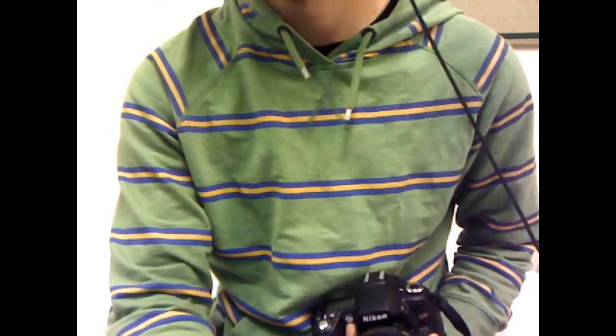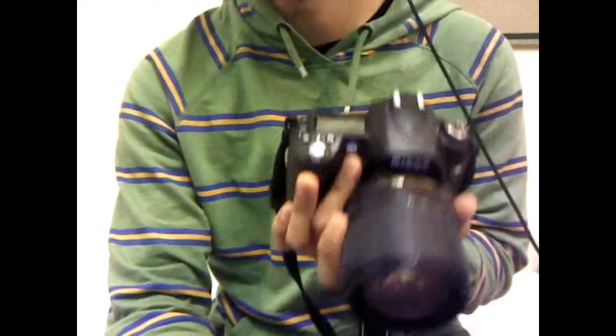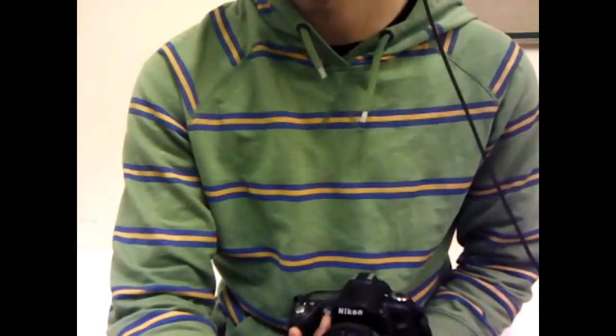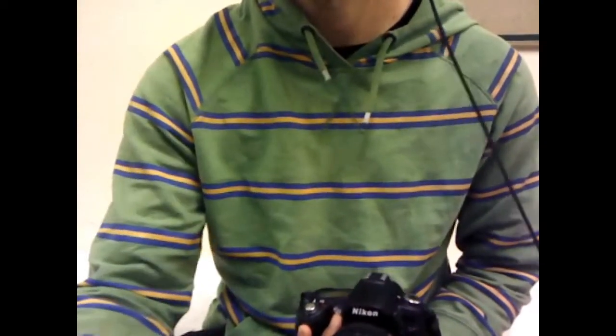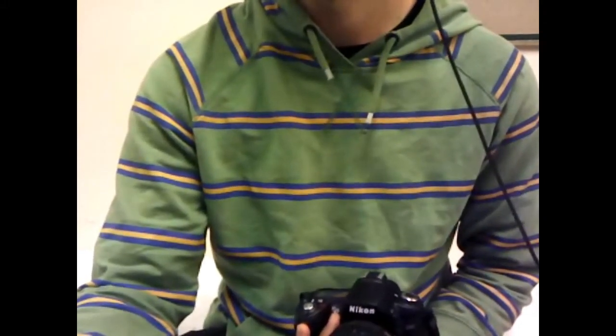Welcome back to my channel. It's day 2 that I've had my Nikon D90 DSLR camera, and I want to tell you guys how to take pictures in burst mode, which I saw on Google that many people wanted to know. So it's just a tip from me to all those guys who are finding it hard to change the camera mode to take burst pictures.